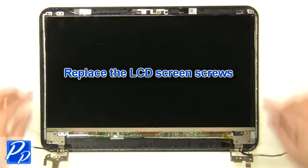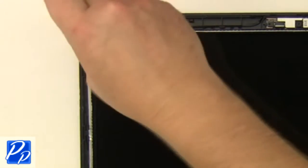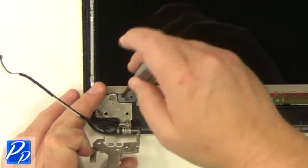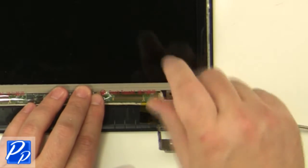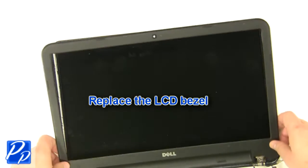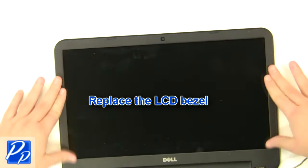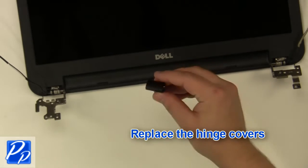Replace the LCD screws. Replace the bezel and snap the edge of the bezel down. Replace the hinge covers.